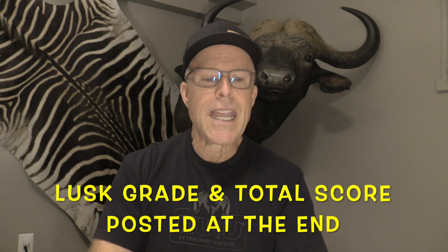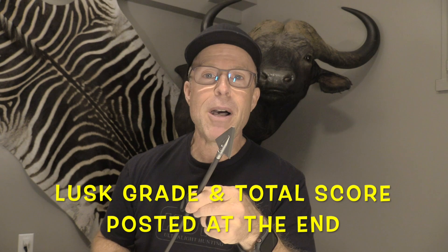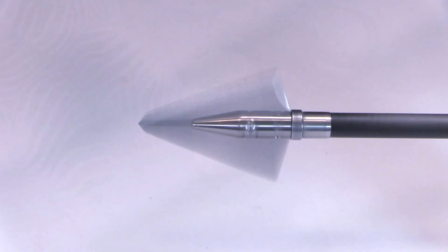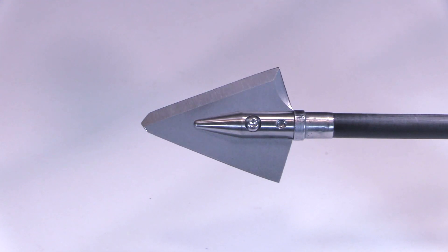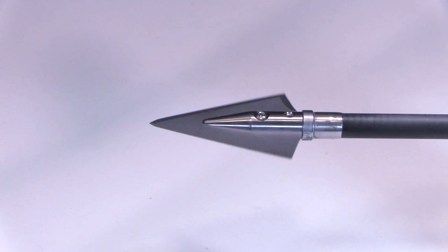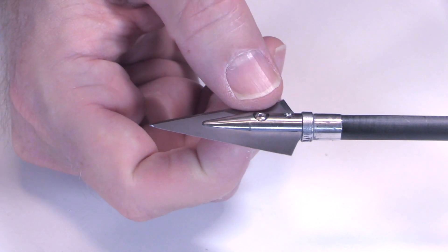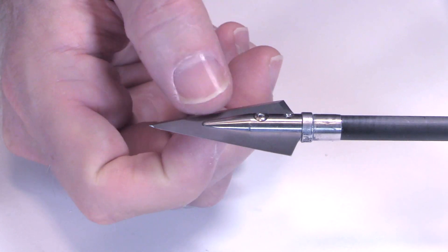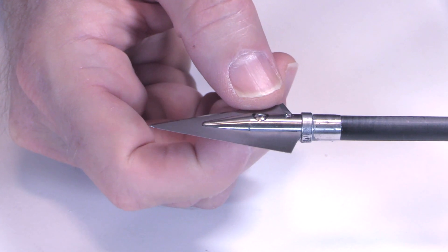Let's zoom in here and check out this 200-grain two-blade single bevel head by Razor. Here's a good look at the Razor 200-grain two-blade broadhead — it's a pretty cool-looking, sleek, simple design. Let's go through the materials.